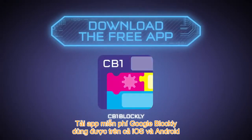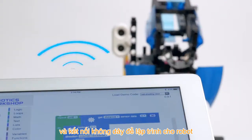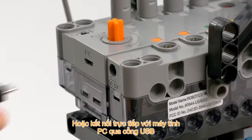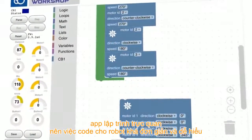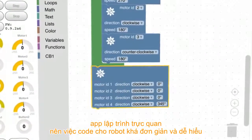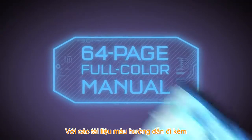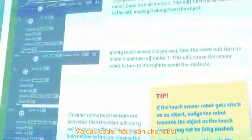Download the free app built with Google Blockly on your iOS or Android tablet and connect wirelessly to program your robots. Or, connect to your robots directly from your PC with a USB connection. The visual block-based programming app makes coding your robots fast and easy to understand. A 64-page full-color manual provides step-by-step building instructions and sample programs for your robots.